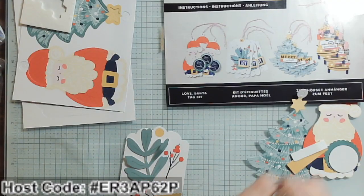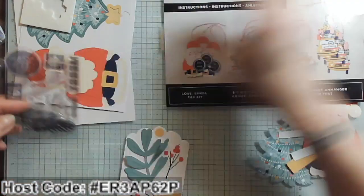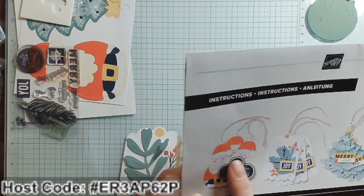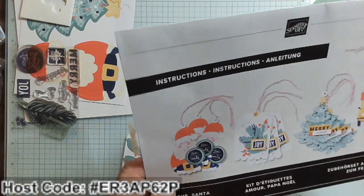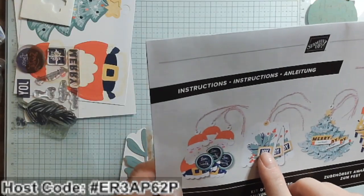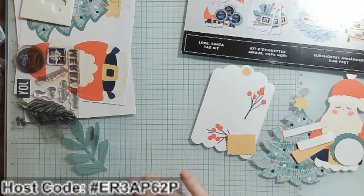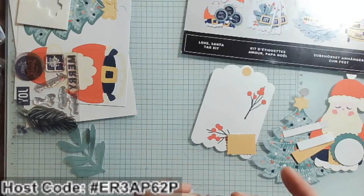I think I'm going to start with the tag here — that's already a tag and this one gets 'Joy.' Notice in the instructions it looks like you have a black circle, but it's not — it's that Night of Navy Spot you're going to stamp your sentiments with. It's a reversible style where the word stays white and around it gets that navy coloring. I think that's really cool.